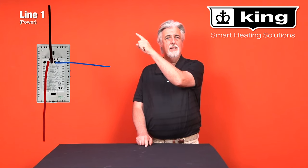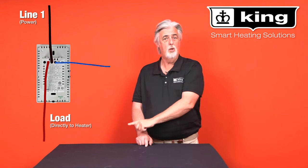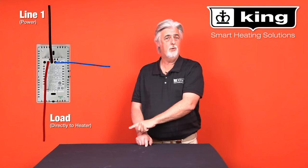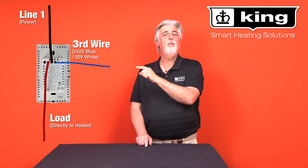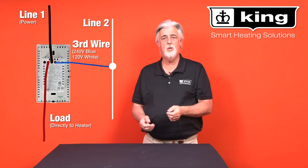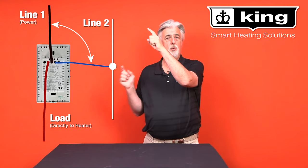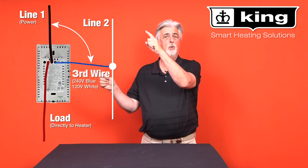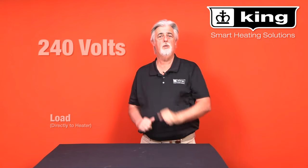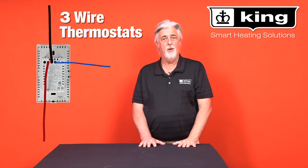The three-wire thermostat has a line side, which means the power is coming in, and a load side, which goes to your electric heater. Then there's a third wire that jumps over to your L2, or the other hot lead. To check this, go from your line to your third wire which hooks to L2, and you should read 240 volts. That's how you hook up your three-wire thermostat.